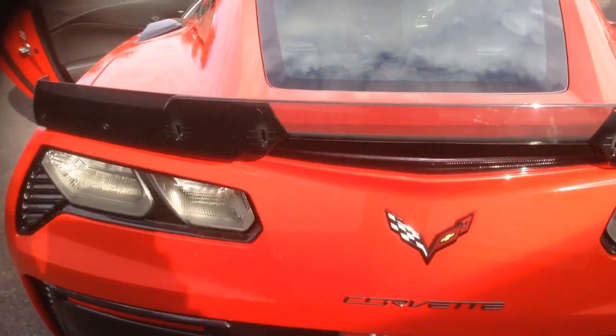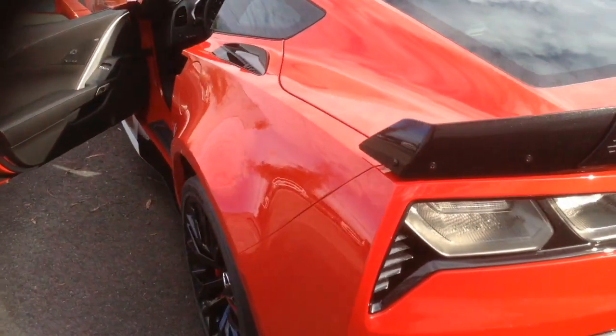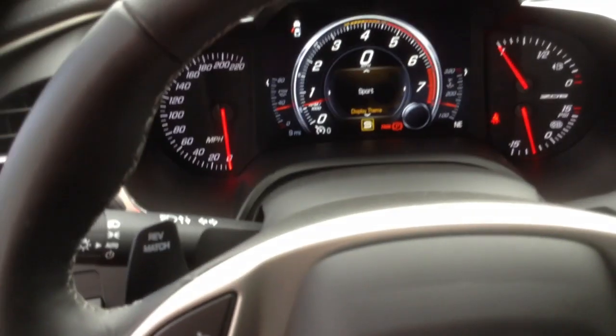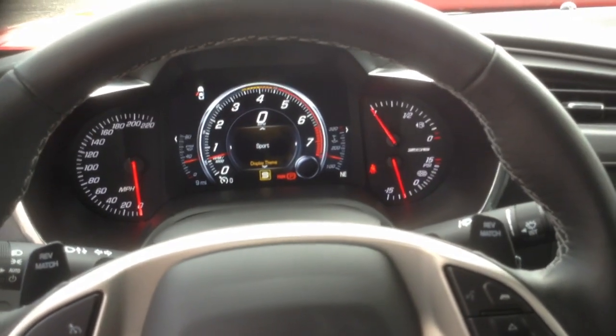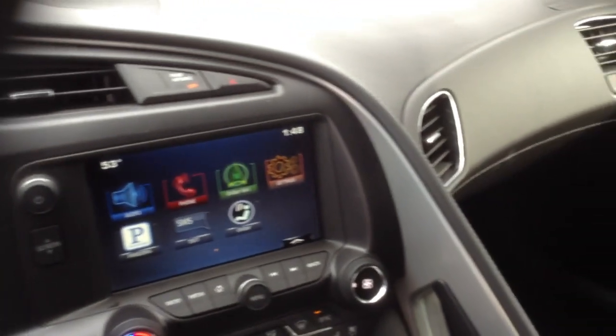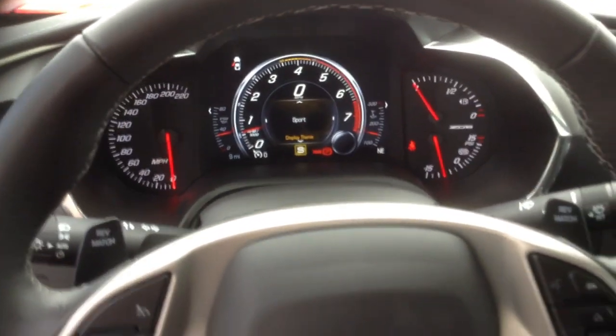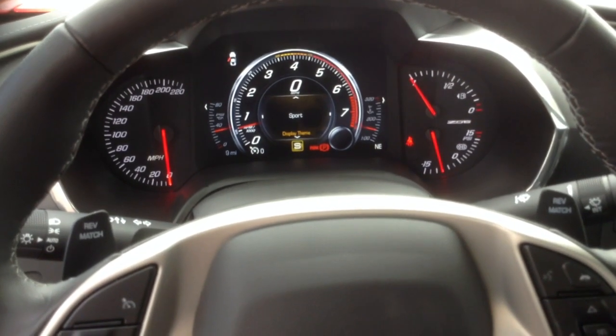I know you're going to be excited to get it. You may even have your paperwork today, which would be pretty good timing. Sitting here at the steering wheel, you can see how beautifully this car is trimmed. Just an awesome car. I just want to show you a few things since I'm not going to be able to meet you in person and show you these things.